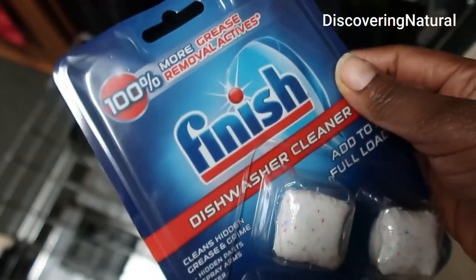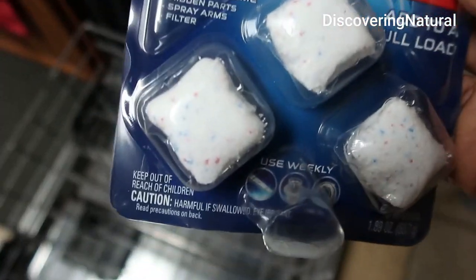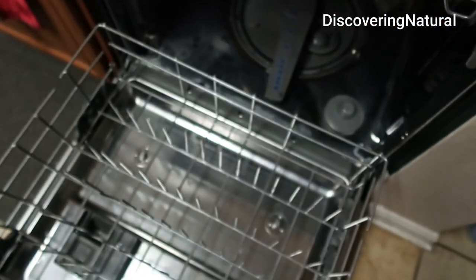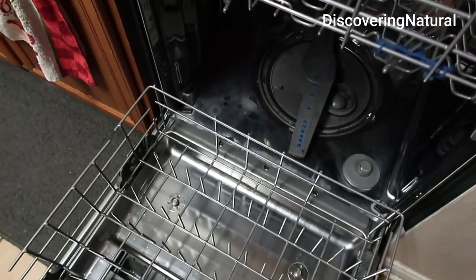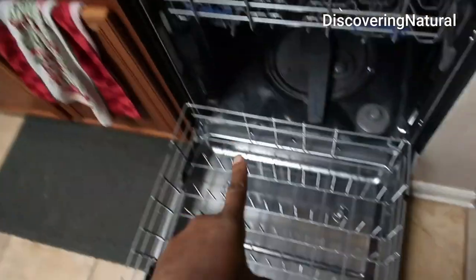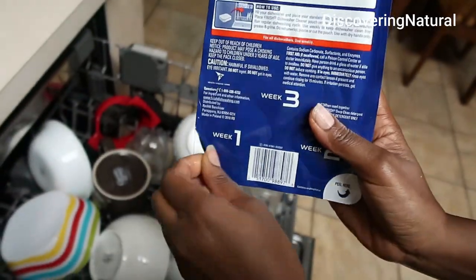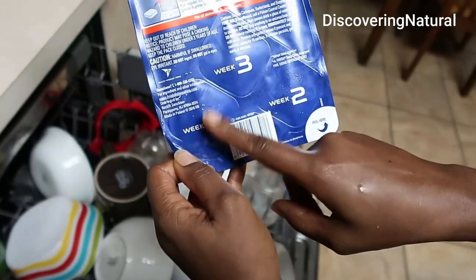I got this — it's the Finish dishwasher cleanser, you can get it on Amazon. It says you can put one a day, so add to a full load. I'm going to fill up all this junk, put it in, and test it out. We're going to start with week one.